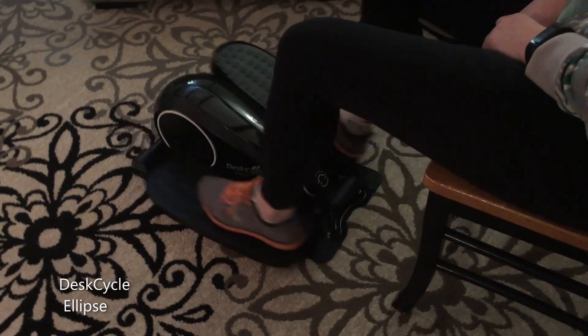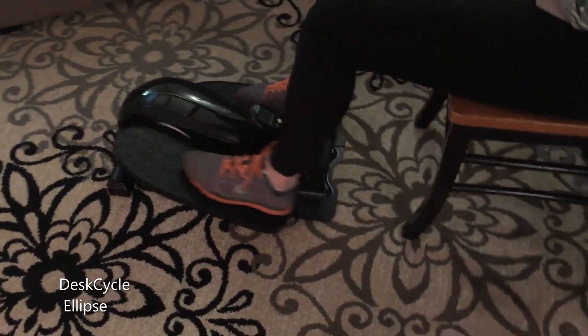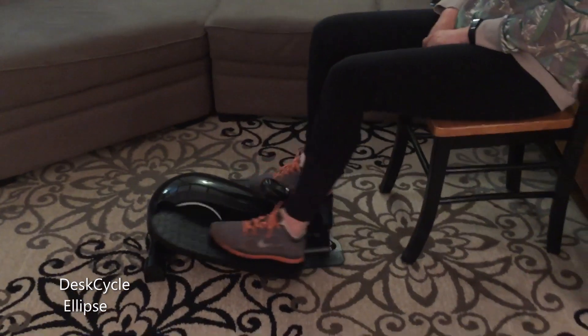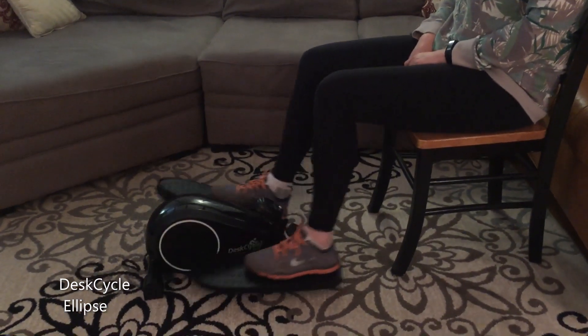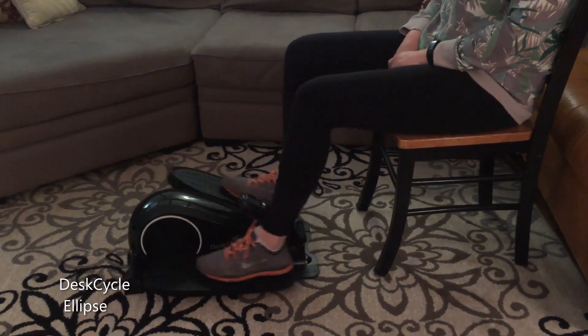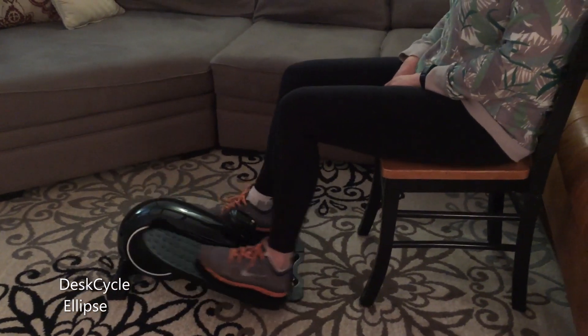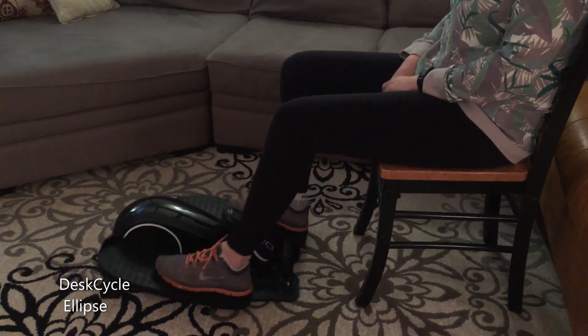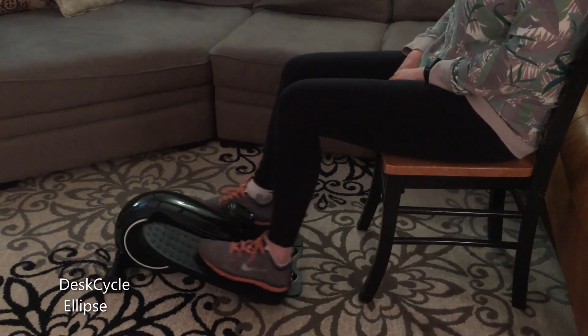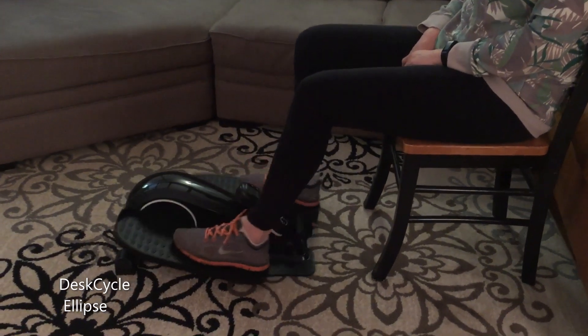I say it is the best under-the-desk fitness machine for a couple reasons. There are under-the-desk bikes that you would think would work great, but your knees won't actually fit under the desk when you use them. This is something that is very easily overlooked. This will fit under desks as short as 24 inches. When using it, your knees do much more of a forward and back motion than an up and down motion, which uses much less space.